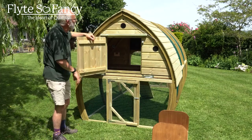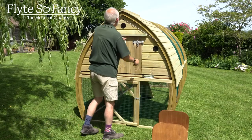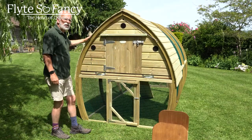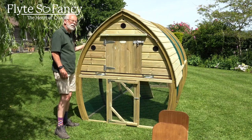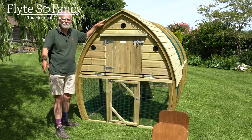Pretty much that is the Framebow arched hen coop - lovely shape, lovely quality, and this will look absolutely lovely in your garden. Thank you very much for your time. Bye bye.